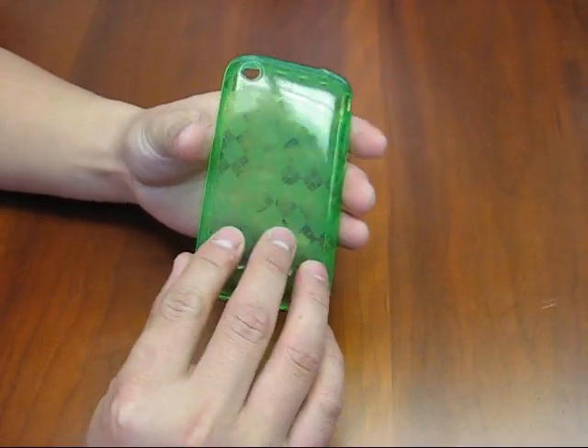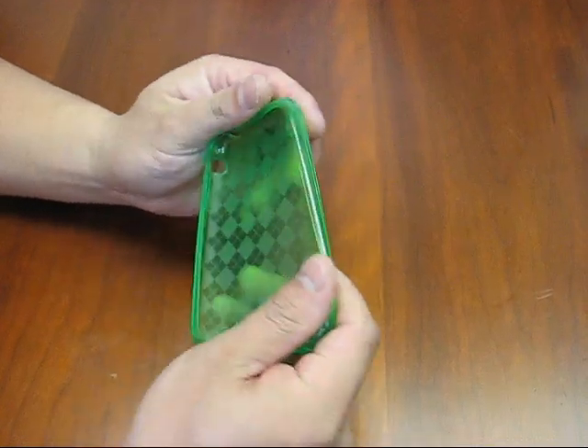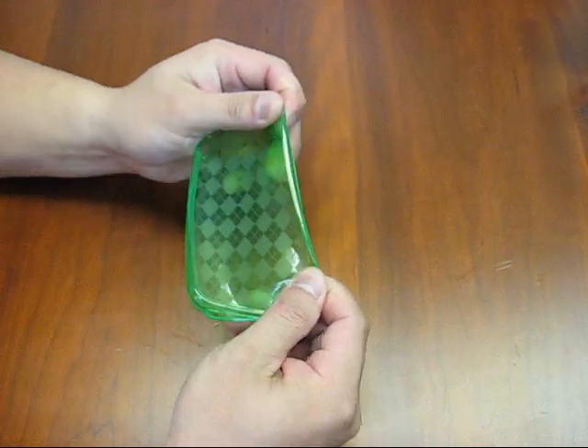This is made with a grade A thermoplastic polyurethane material. This case is very easy to install and take off. It is tear resistant and will not stretch out of shape.